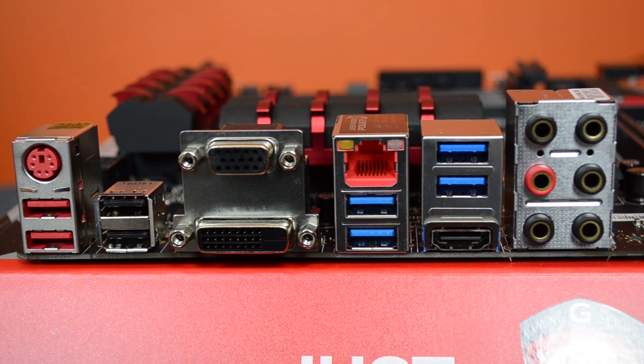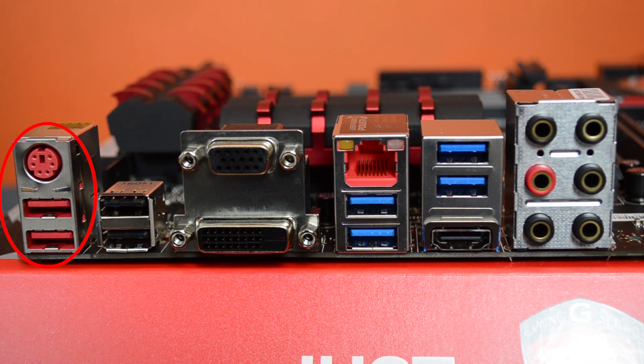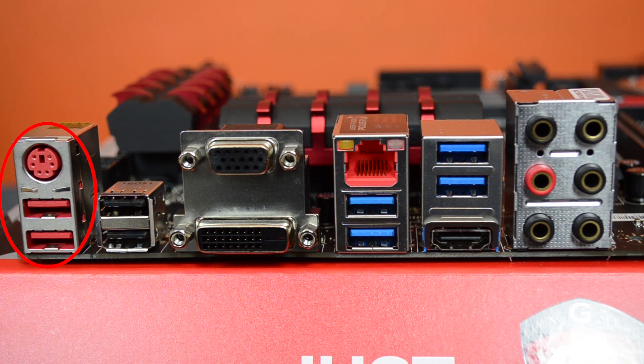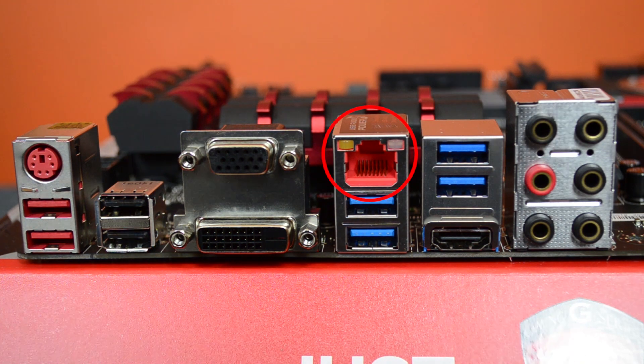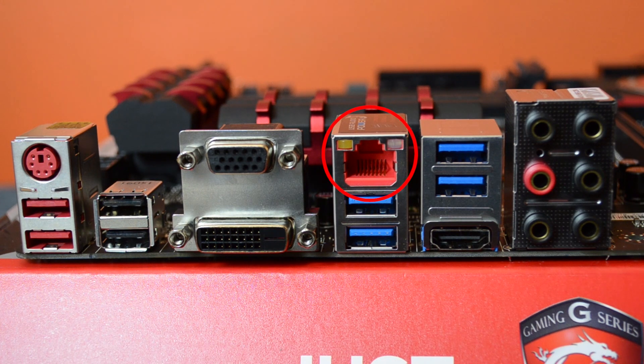Let's have a look at the rear I/O. Starting from the left we have a PS/2 socket for your keyboard and mouse, plus two USB 2.0 sockets. These are red because that means they are optimized for gaming — fastest response, 10 times longer lifetime when plugging in and out, and they prevent oxidization apparently. Next to that we have two more USB 2.0 ports, a VGA connector and DVI connector. Next to that we have the Killer E2200 specialized gaming gigabit LAN, which has packet prioritization for your games to give you less lag and amazing gameplay.